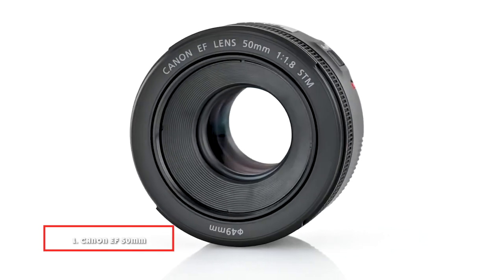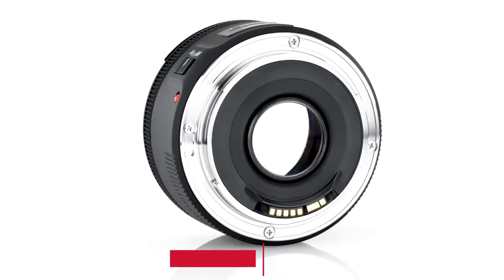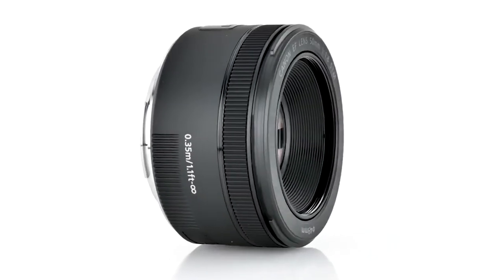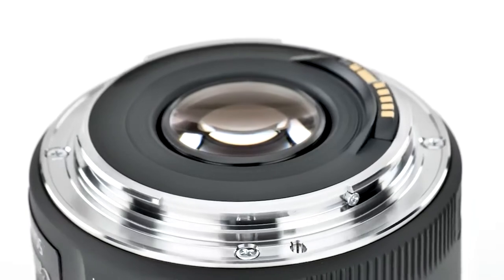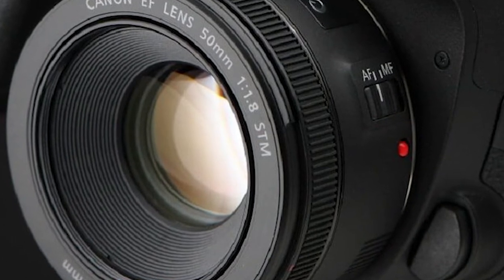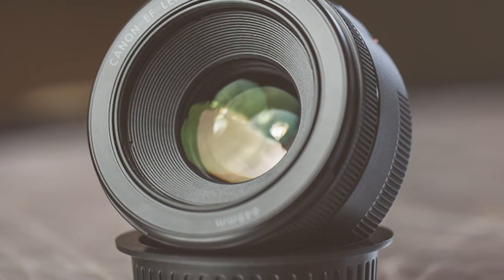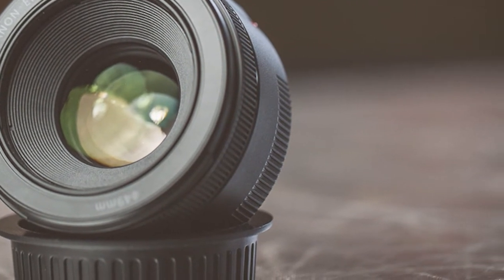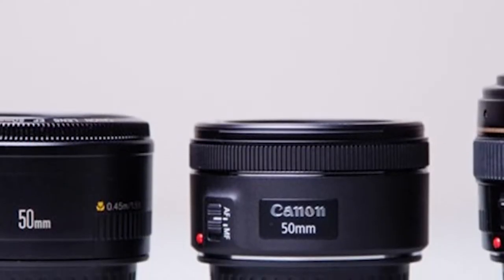At the first position of our list, we have the Canon EF 50mm f/1.8 STM. It's the best-selling lens from Canon, which already says a lot. It's affordable, compact, and delivers high-quality images. The f/1.8 aperture is extremely wide and lets in a ton of light, which means you'll be able to shoot at night without getting blurry shots. This is great for indoor photography and shooting without a flash. The f/1.8 also allows you to completely blur the background, making your subject stand out — called shallow depth of field — the easiest way to make your shots look professional.